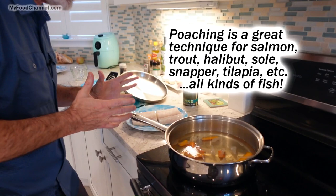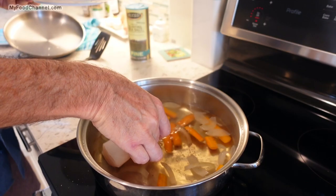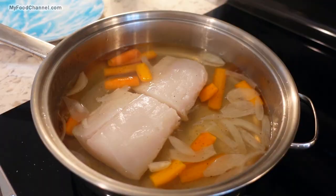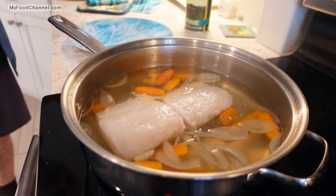It doesn't take a lot to cook fish — fish wants to cook itself. I mean, if you look at your fish hard enough and concentrate, you can cook fish. Now I'm going to take my fillets of cod and just gently place them in my pan of water. I'm going to give them a little squirt of lemon juice.